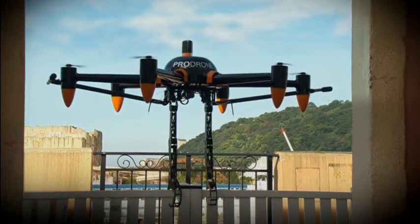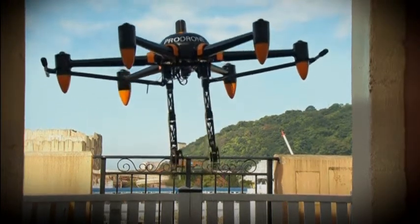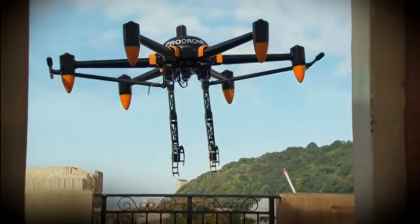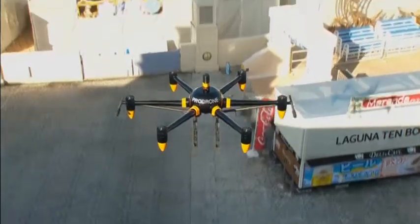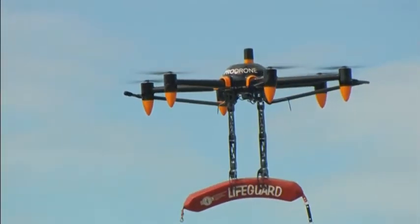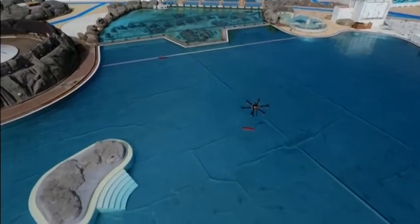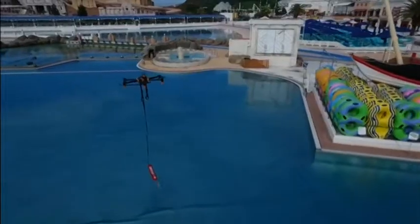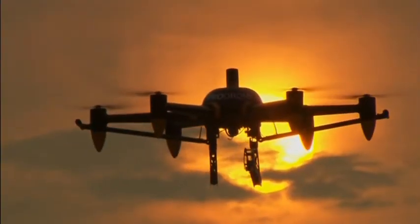ProDrone possesses an unrivaled combination of sophisticated robotics technology and drone engineering innovation. We provide your services and application development with infinite possibilities.